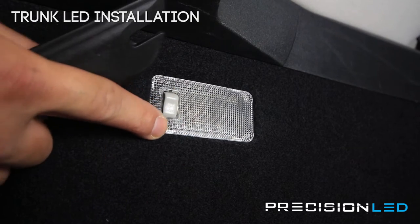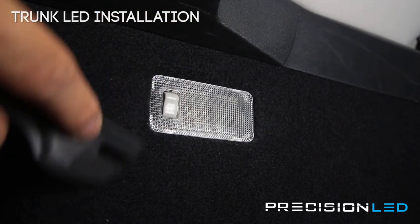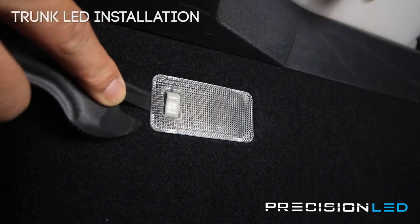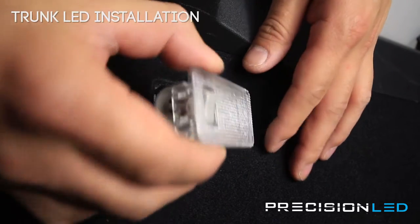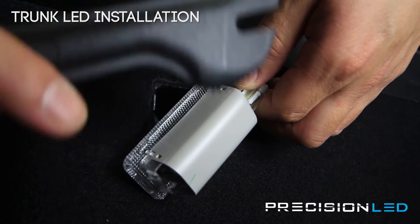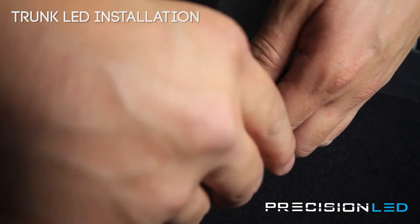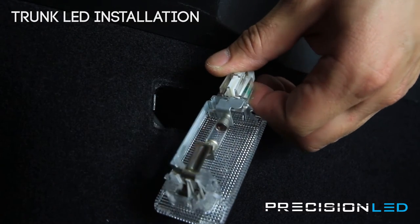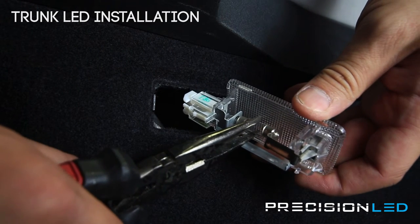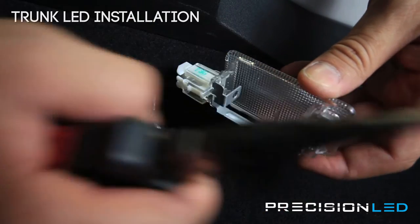We're here at the trunk light. I'm going to show you how to access the bulb and replace it with an LED. We're going to be using the pointed side of our serrated knife tool here, inserting from the side where the switch is and prying out. There's a gray cover that you'll use the flat end of the serrated knife tool to pry out. Then you have access to the halogen bulb. You want to put pressure against the side that moves, push it back, and that will get the bulb out.